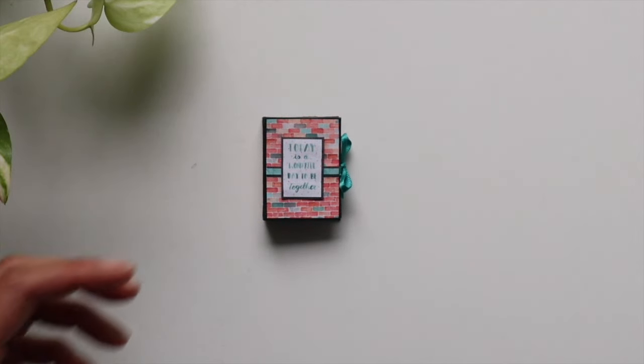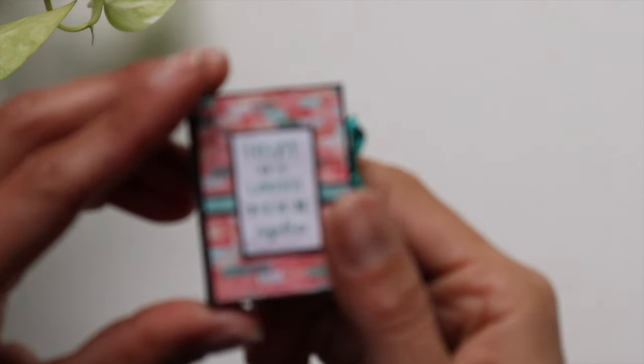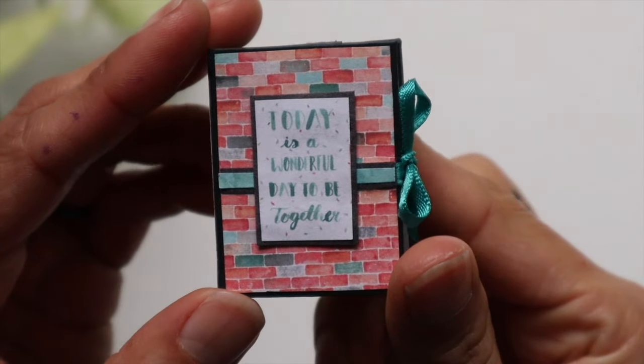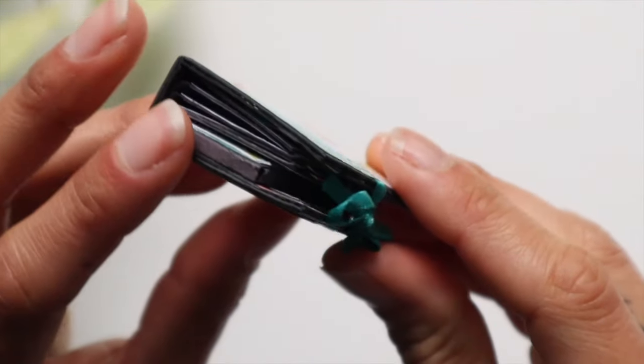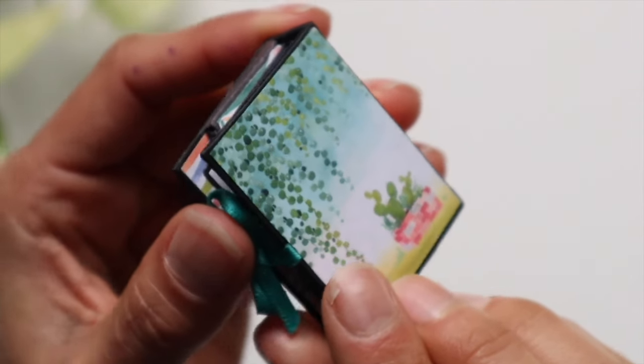Hello everyone, it's Frances with Your Book of Memories. I am so unbelievably excited to share my entire process it took to create this miniature interactive mini album right here. It is not even two inches tall and it is probably the most ridiculous project I've ever created in my entire career.